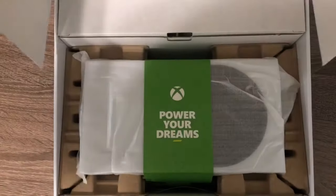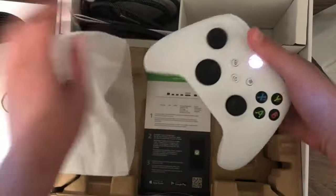I recently got an Xbox Series S, and it's actually a lot of fun. But the first thought I had was, how can I make it better? In the box, it comes with a console, a controller, and all the cords necessary.